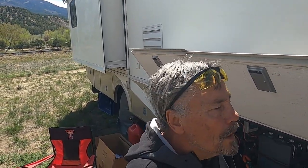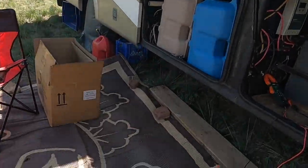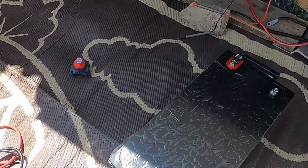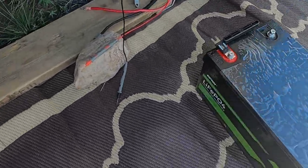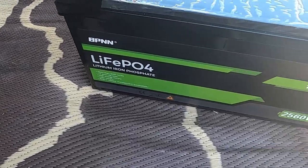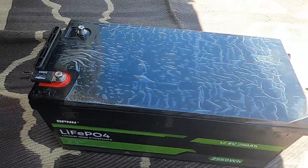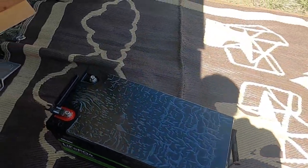Hello brothers and sisters, this is Chuck, Chuck's Off the Grid World. I've got another project going on here in the motorhome. Here's the one I just purchased — it's a 200 amp-hour battery. It weighs quite a bit, it's got some size to it.